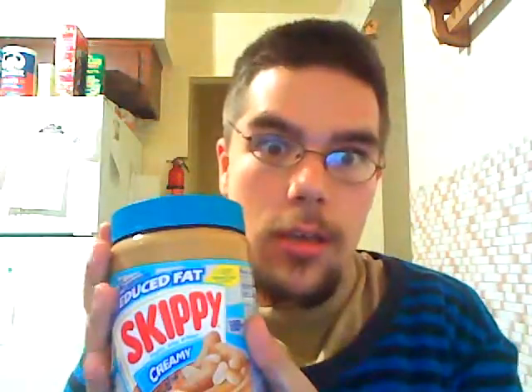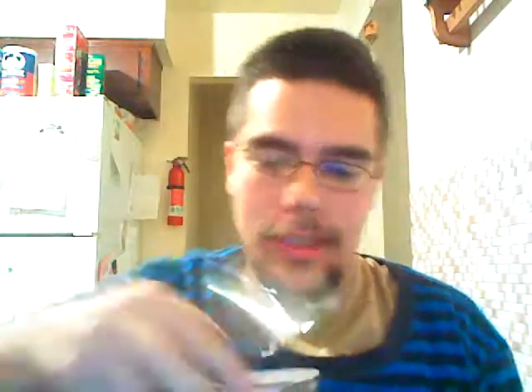Next, we're gonna need Skippy Peanut Butter. Yes, it gotta be Skippy. Lollipop! Okay, we just open this up.